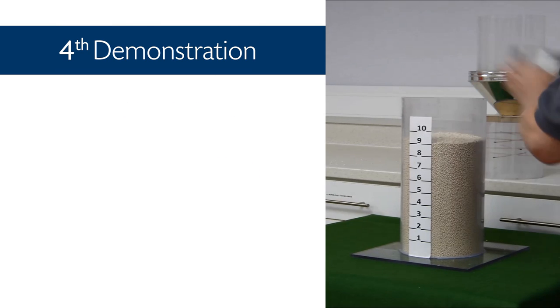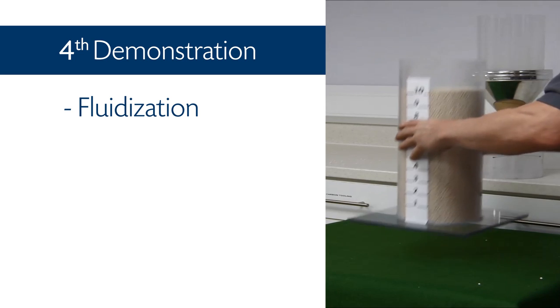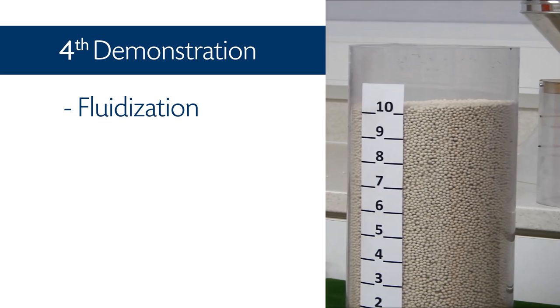Finally, in the fourth demonstration, the bed is shaken to demonstrate fluidization. The adsorbent material loses its high packing density and increases in volume to level 10 on the scale.